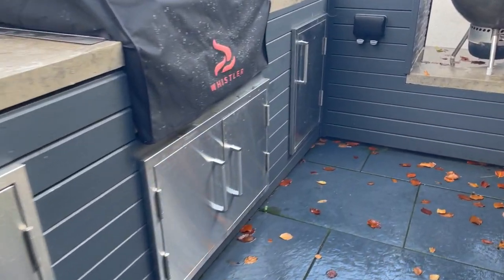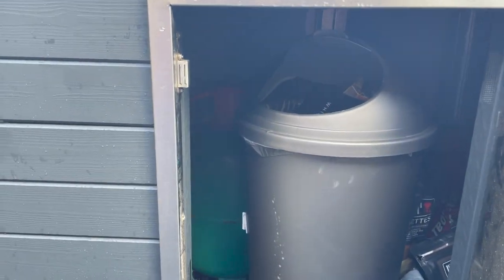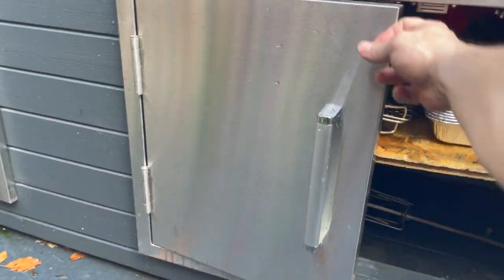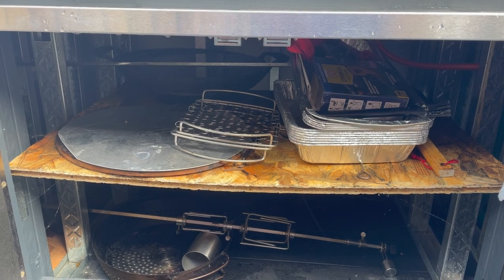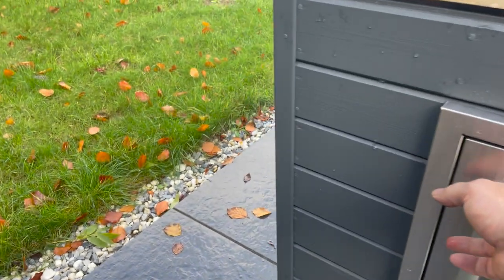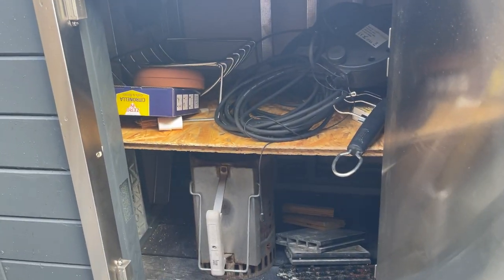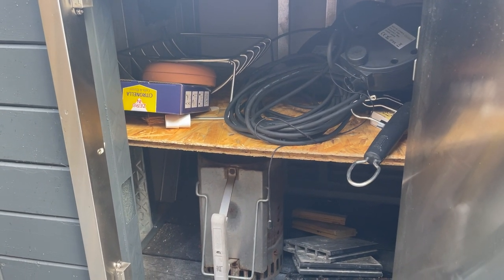Storage-wise we've obviously got these three big cupboards. On the cooking side, there's enough room in here for a bin and for a gas canister. I keep the rotisserie and the electric hot plate in one cupboard. In another I've got some heat lights, the charcoal starter, and other BBQ grilling bits and pieces.